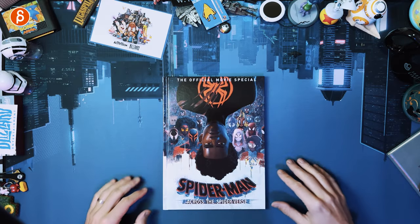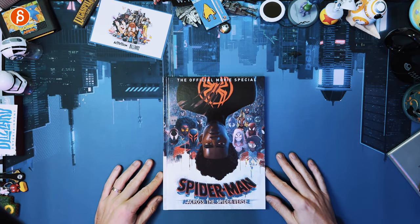Welcome back to another product review. Today we're going to take a look at the official movie special Spider-Man Across the Spider-Verse.